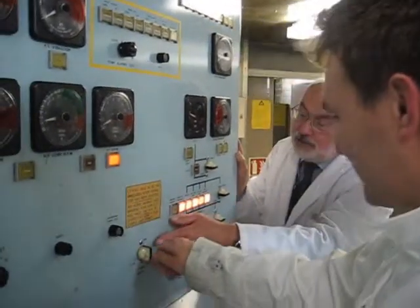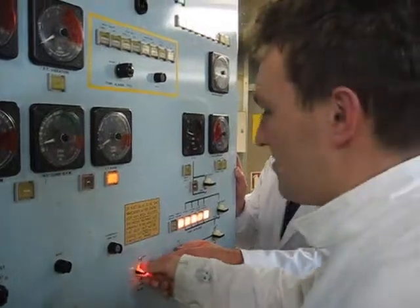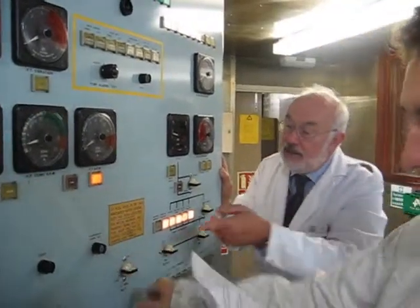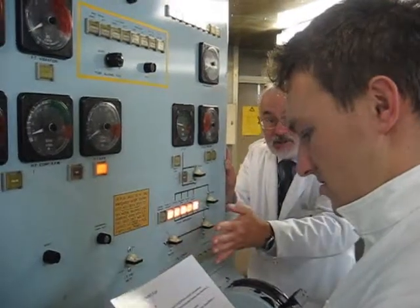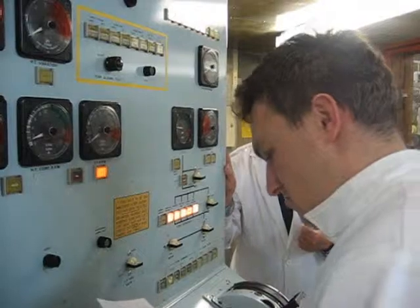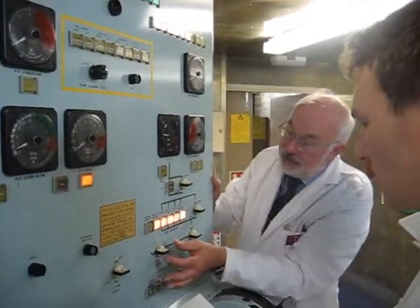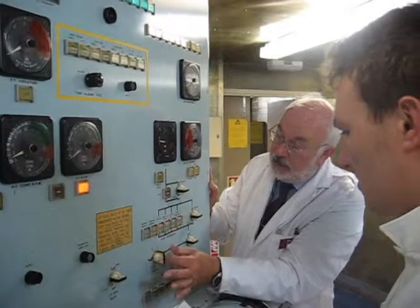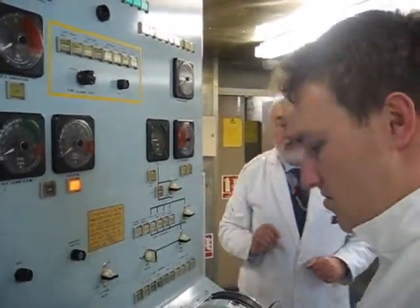So just switch it to close. Now push in and cock. And release. The light's gone out, so we now know that the valve has shut. LP fuel valve closed. Engine safe. Chief of Watch is now happy because the engine is safe. We can turn off our interlocks, and now in slow time we can shut our fuel pumps down.